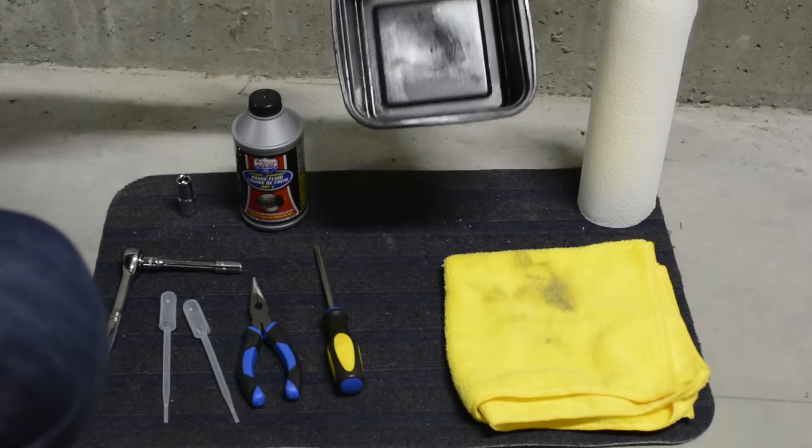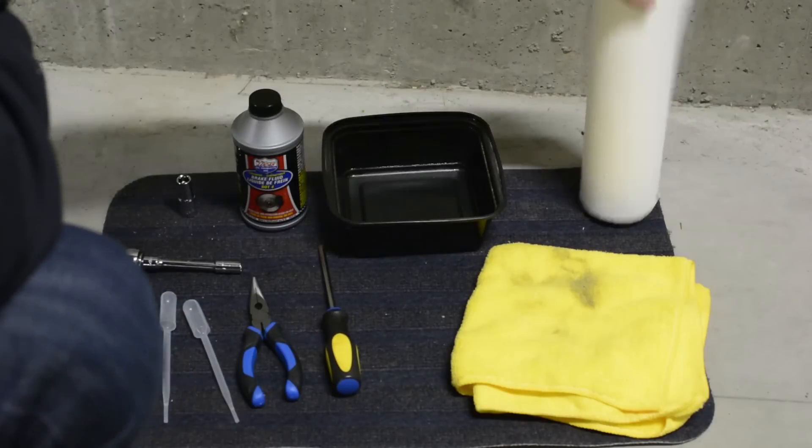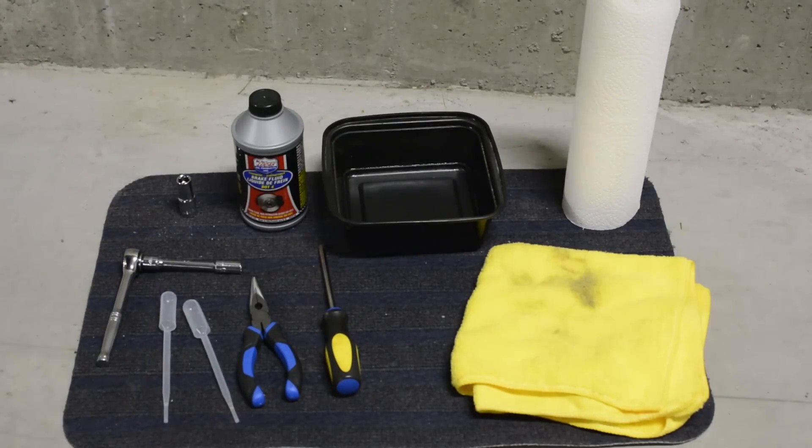You'll also need a container to empty the old reservoirs into, a cloth to catch any drips or spills, and a roll of paper towel handy just in case you get brake fluid anywhere you don't mean to.